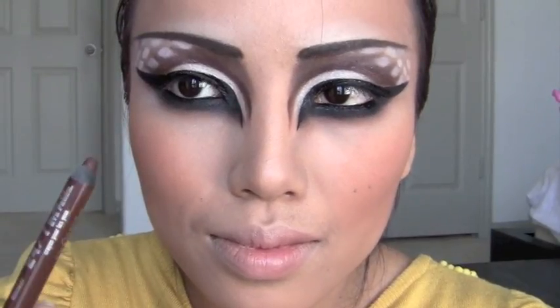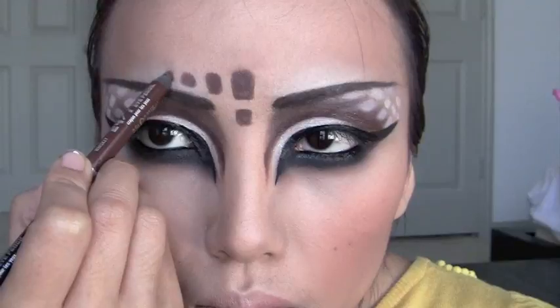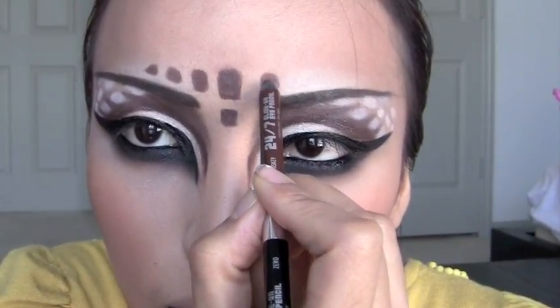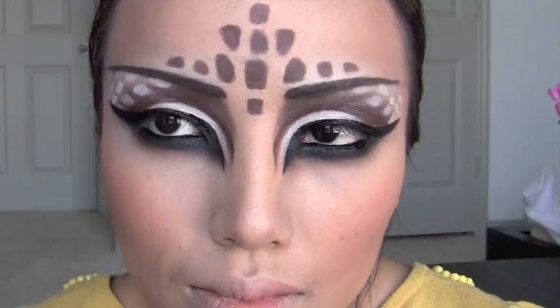Now take the same brown eyeliner and start drawing a print right on the middle of your forehead, working your way down the eyebrows. Add some more prints on the middle of the forehead, then move on to the rest of the face.